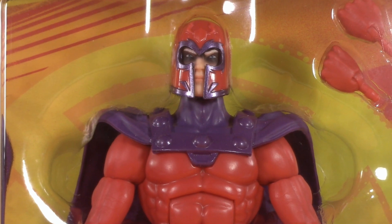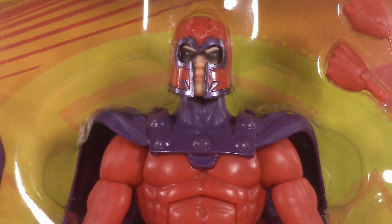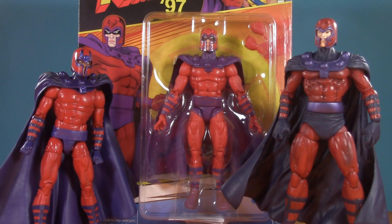I might be passing on most of the wave, but I did pick up Magneto. The Master of Magnetism is, however, a conversation for another day. If you liked this video, check out one of these. Thank you so much for watching — I'll be back again real soon, but until then, play nice and have fun.